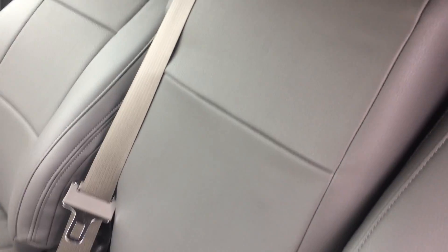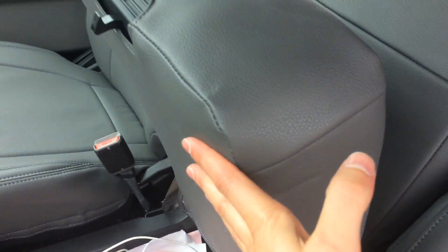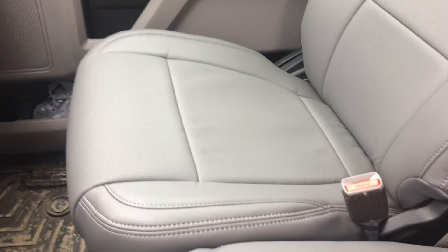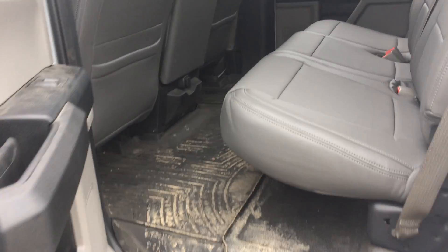There's a separate headrest cover coming down, and this one has bottom storage — so if yours has bottom storage, that's how the bottom storage compartment looks. Then there's the passenger side here; the color is gray vinyl, so it matches up really nicely in this truck.